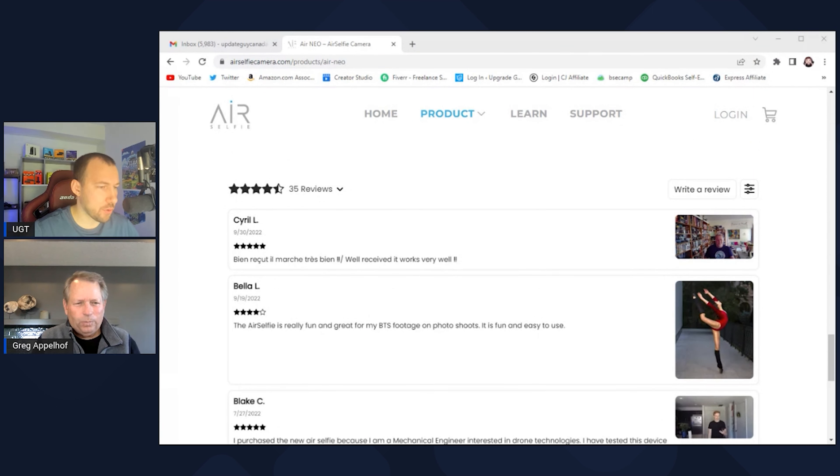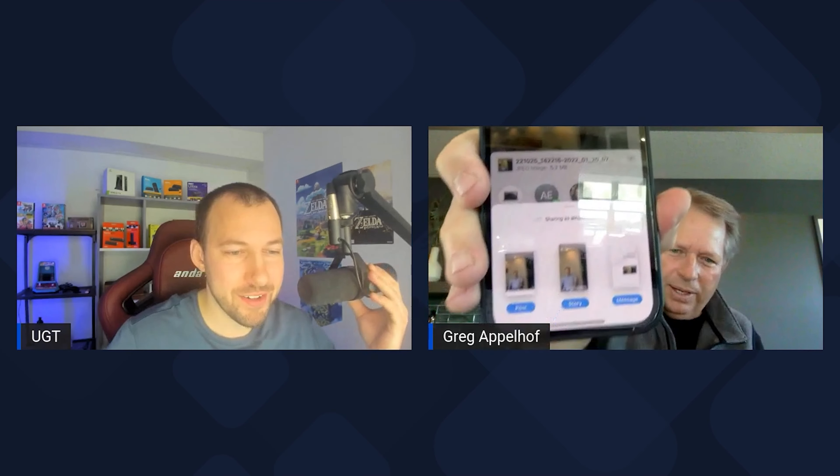The app — you have your own app, correct? So this is all done through the app and saves directly to your phone? There's a little SD card in the drone. Once you connect via WiFi — the drone becomes a hub — as soon as you connect, you're downloading the pictures and video into the gallery. Then you can share from the gallery — here's a picture from my gallery, and I can immediately share to Instagram, Facebook. That last one was taken with Air Selfie.